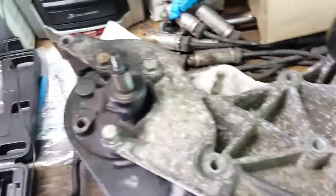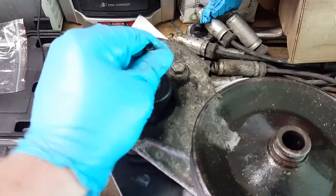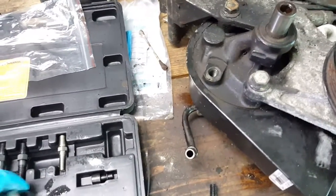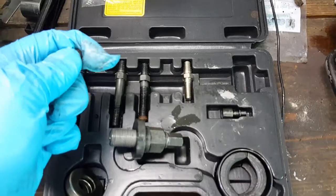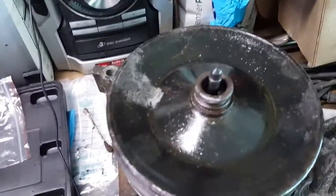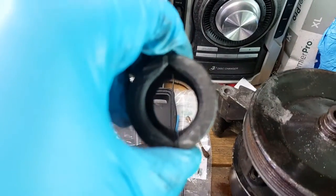So basically you unthread this here. Some of you guys are probably already pros at this, but again I've never used something like this before. You take this tool here and use one of these pins, and you'll put the pin down into there. Then with your pulley still on, you take this little clamshell apparatus - you can see both sides have different size openings.